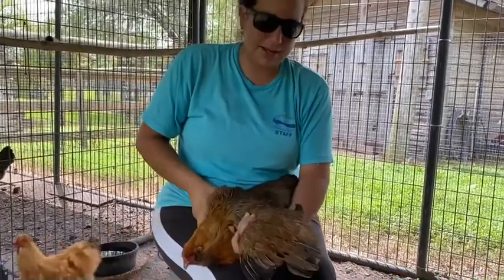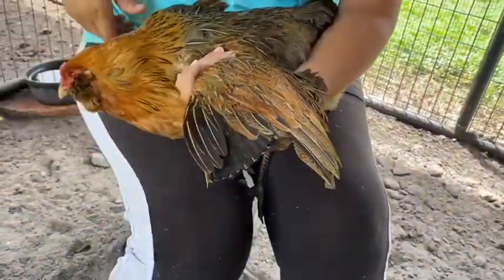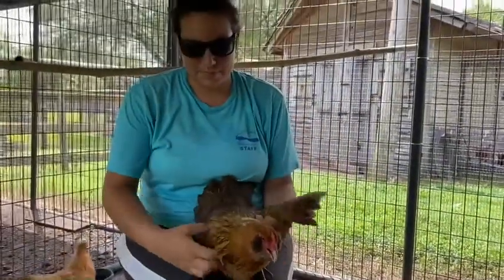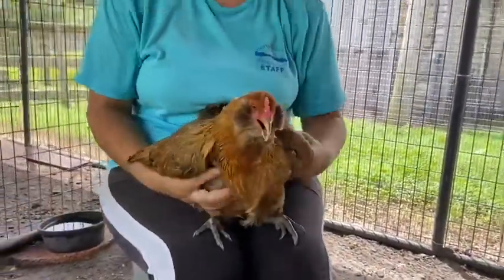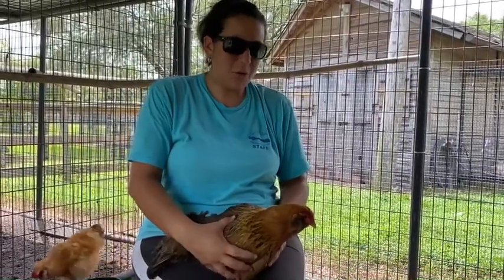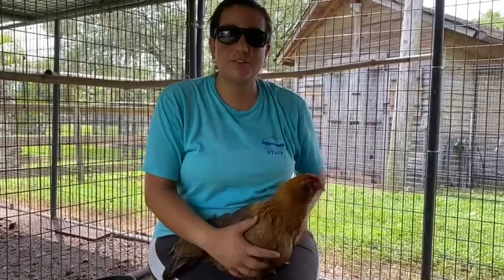This is what it looks like now — she still has her secondary feathers, just the primary feathers are gone. She'll still be able to move around, and it won't cause her any discomfort. She just won't be able to fly over the fence.